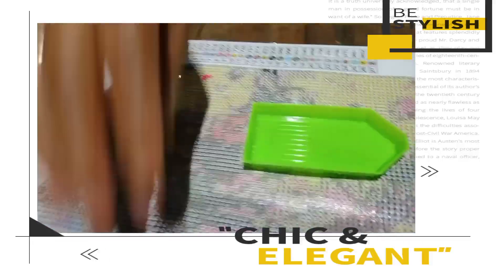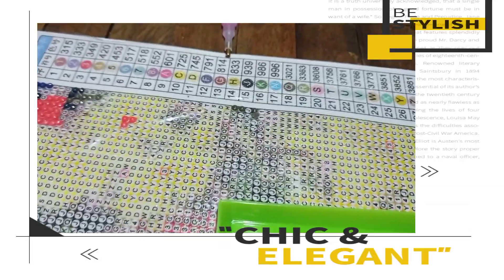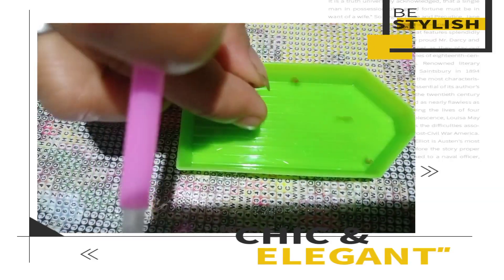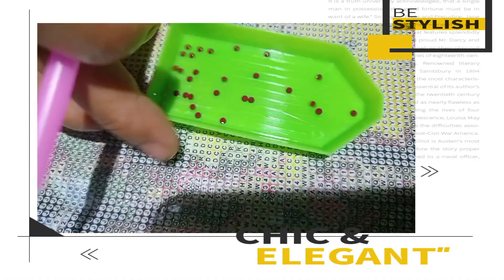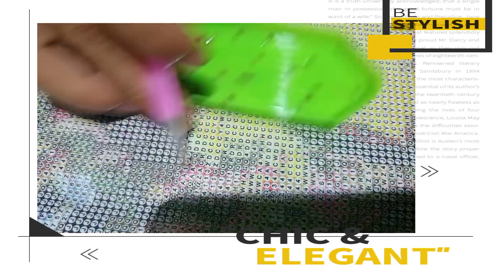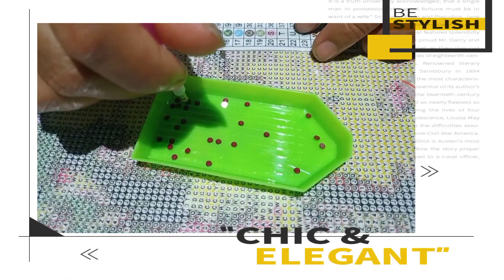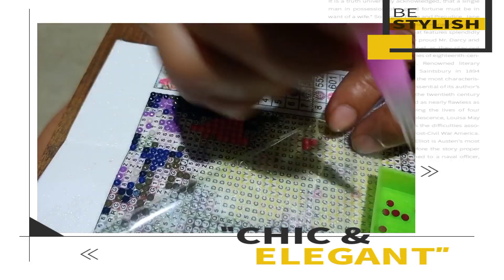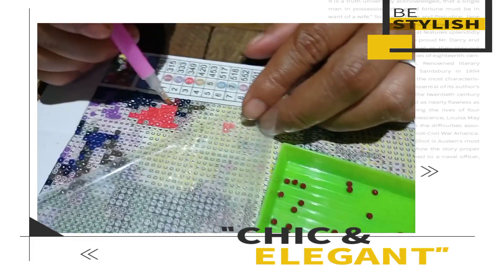Ito kanapit na — yung letter G. Kuha ka lang ng konti, ilagay mo dito sa plangganang maliit. Tapos i-shake-shake mo siya — kailangan isi-shake siya para ma-flat siya. Yun yung kunin mo, tapos ilagay mo siya sa letter G. Ang galing naman! Ang galing guys.